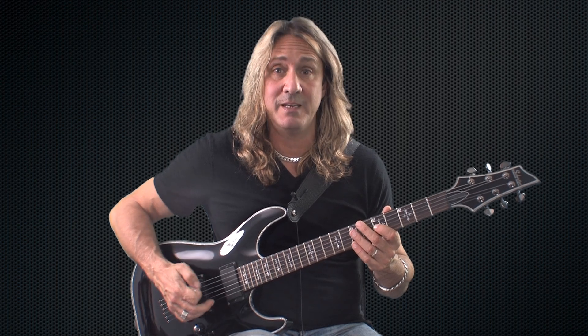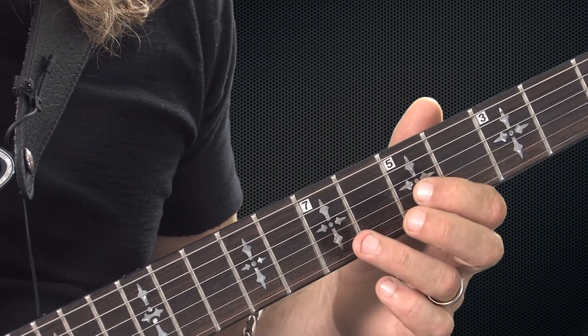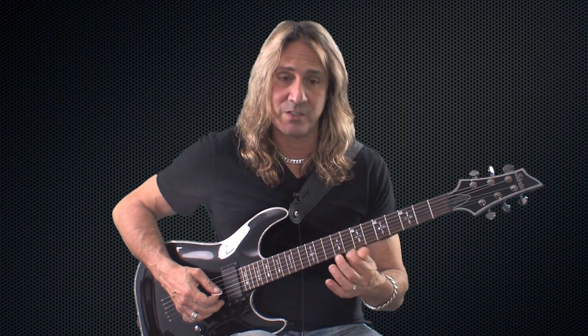Now you might be asking yourself, how high should I bend the note? Well, it's going to be a whole step bend, which means you're going to bend it to sound like the note two frets higher than the note you're bending. So if I'm bending the fifth fret, the seventh fret is this note — so I've got to make that fifth fret sound like that pitch. Now it might not be easy at first, so be patient. Your fingers are going to get a little sore because you're really pushing hard on them, so it might get the tips of your fingers a little sore. That's a first finger bend.